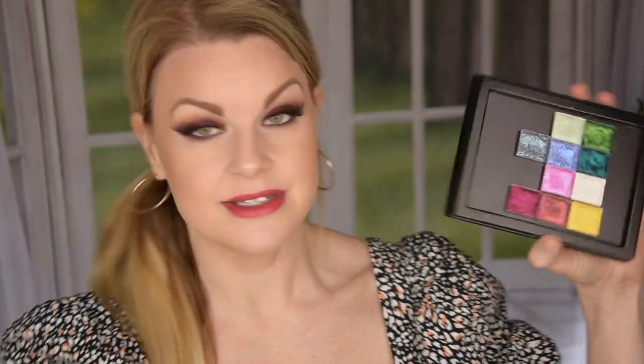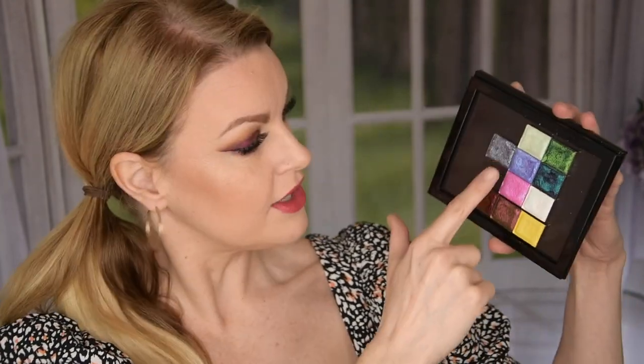So as I said I'm gonna swatch these. I'm just gonna take them row by row and talk a little bit about them, and then I'm going to do some up-close swatches so you can see them up close with a mirror, because these are multi-chromes so you really need a mirror to see all the shifts. So let's start with this one.